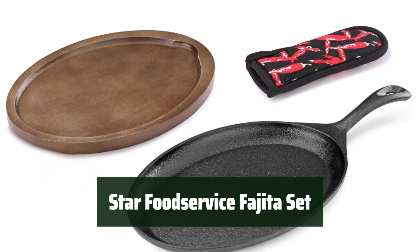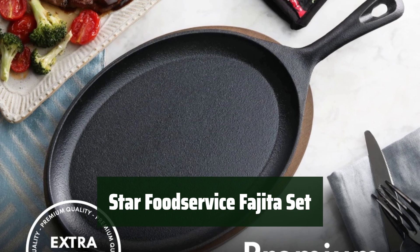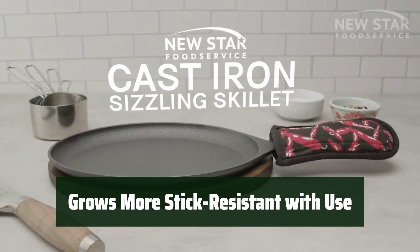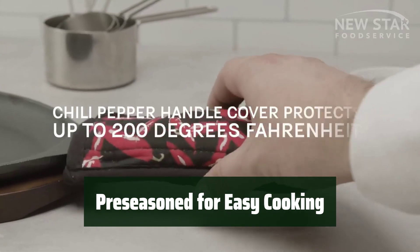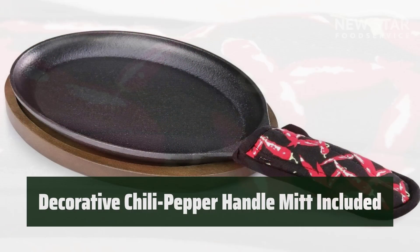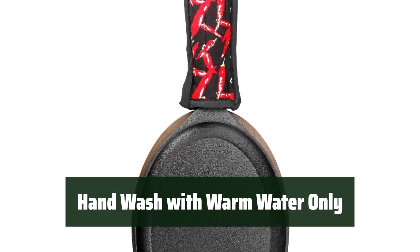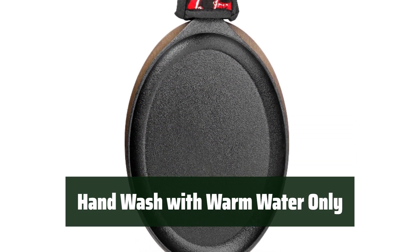Number 5. The surface of the pan conducts heat efficiently, ensuring your fajitas are cooked to perfection every time. As you continue to use the set, the pan becomes more stick-resistant, making cooking and cleaning a breeze. The set comes pre-seasoned, preventing food from sticking. A decorative chili pepper handle mitt is included to protect your hands from hot temperatures. Remember to hand wash with warm water only after each use.